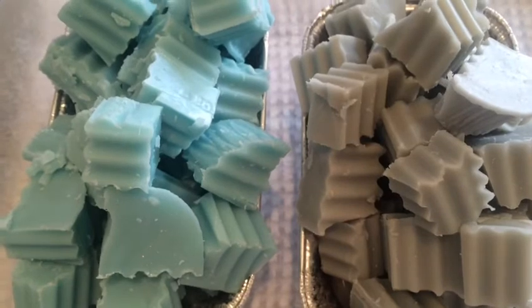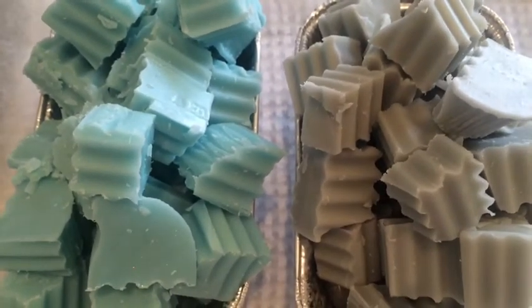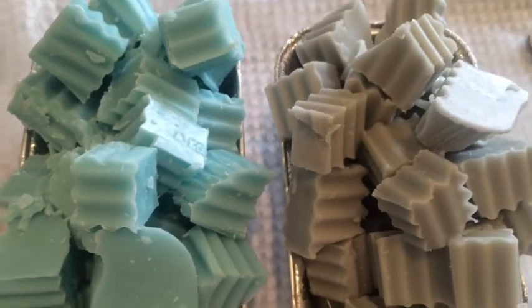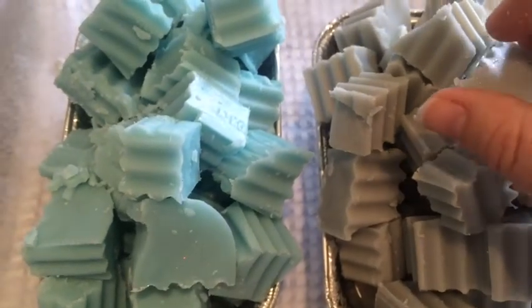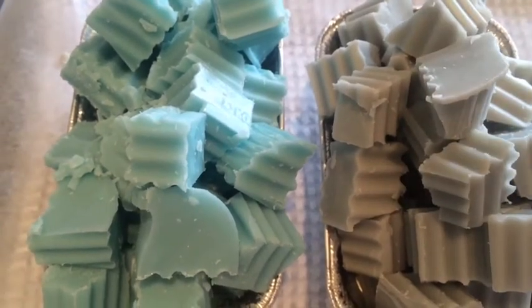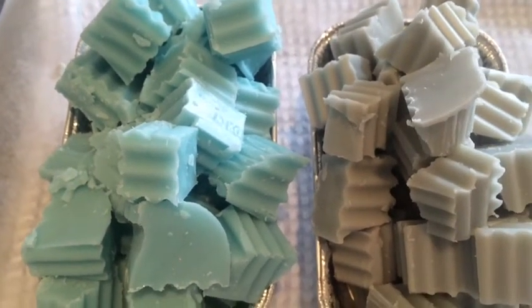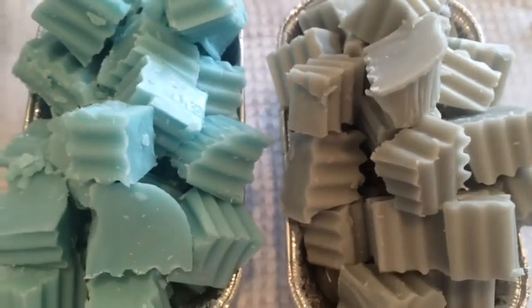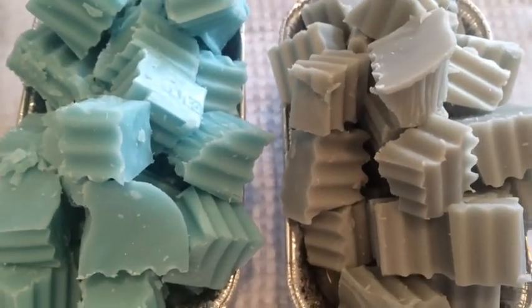Yeah, that was fun! I've got more loaves to cut which I'll cut up later. But yeah, I'm really happy with this and it's not so scary now. I don't think I'd ever cut up a loaf without warming it up, because I've cut up chunks before and they sort of go into bits. So I wouldn't even try to cut up a loaf unless you heat it up first.